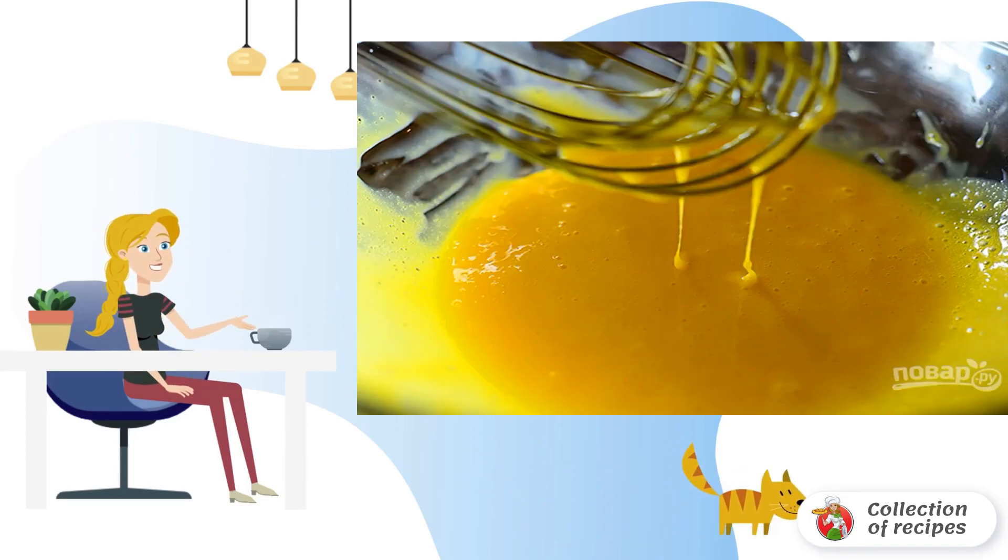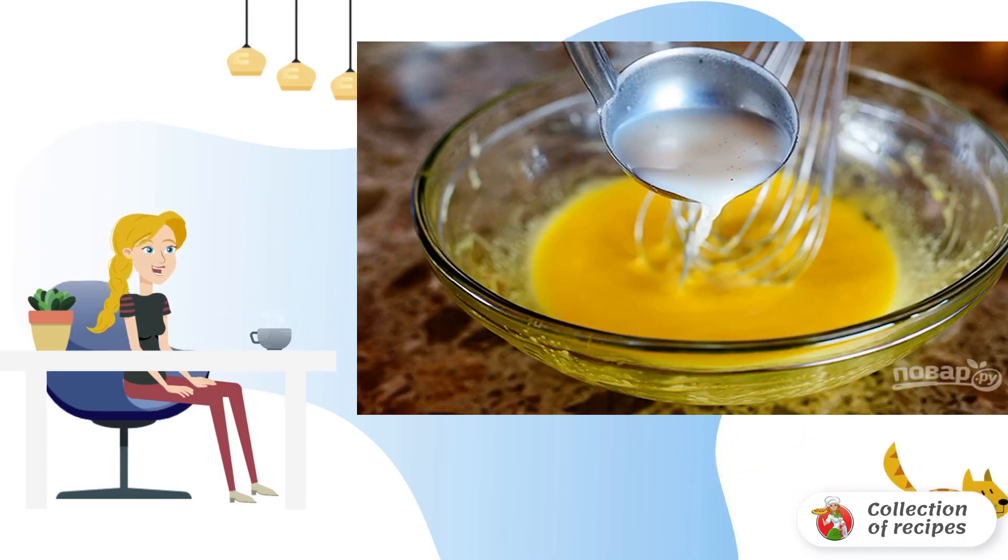Step 2: Beat the egg yolks with a mixer. Step 3: Add the gradually cooled cream mixture to the yolks.